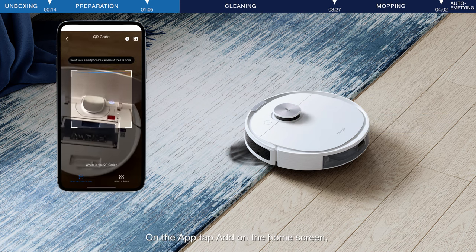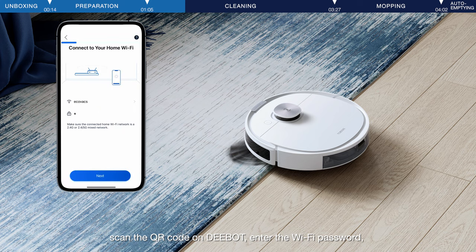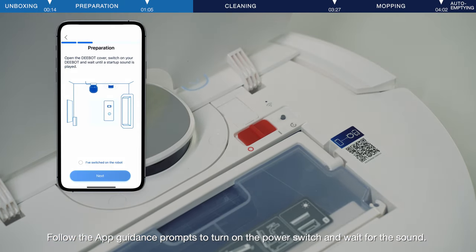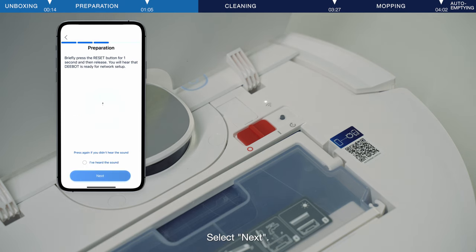On the app, tap Add on the home screen. Scan the QR code on D-Bot. Enter the Wi-Fi password, then tap to log in. Follow the app guidance prompts to turn on the power switch and wait for the sound. Select Next.